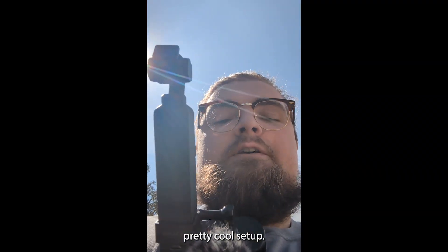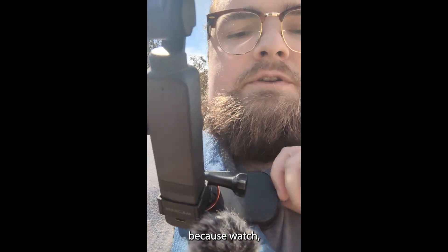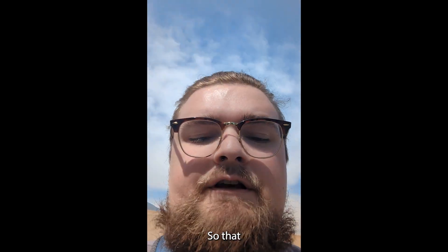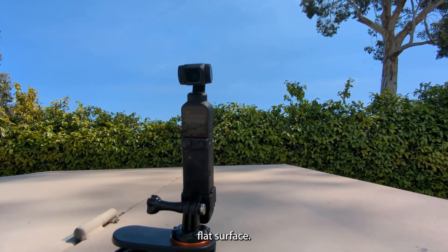I think this is a pretty cool setup. I'm enjoying the clasp right here — watch, I can just do one of these. Set that right there. As you can see, I can just set this on pretty much any flat surface.